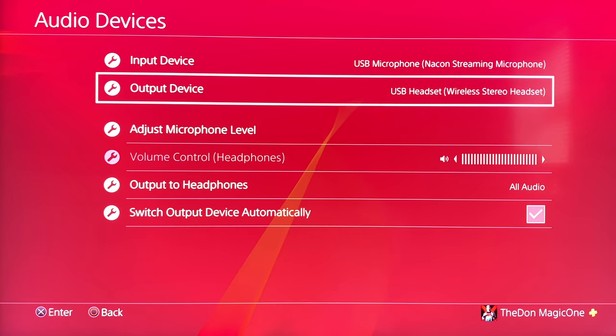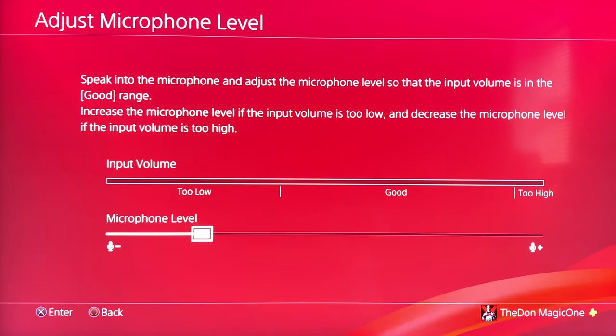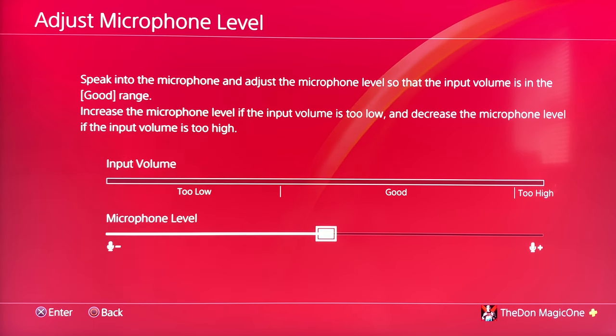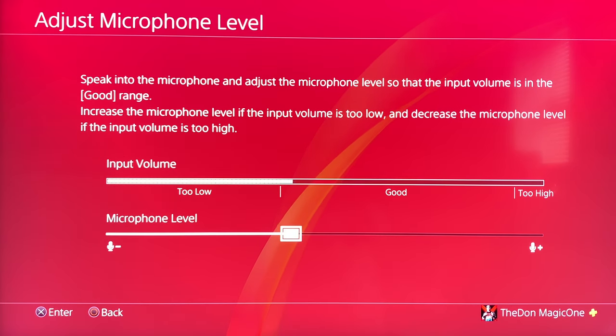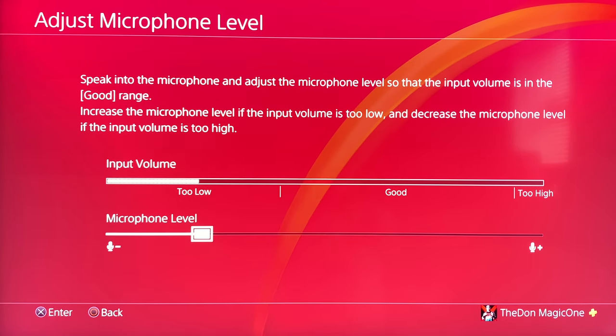Regarding settings for the microphone level — as you can see, I have it set so it doesn't go too low. The middle setting is way too loud for me; it really overpowers my voice and you can't even hear the actual in-game audio, which sucks. You want to be going down from the middle — one, two, three, four, five, six, seven steps back from middle — for the best input audio results.